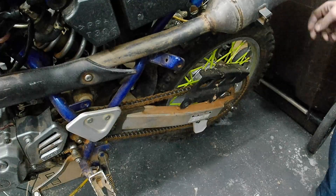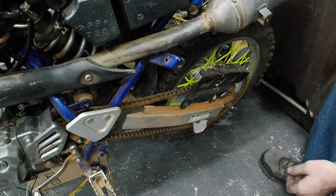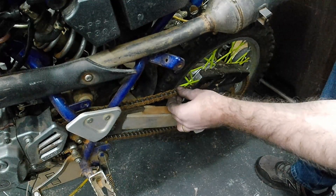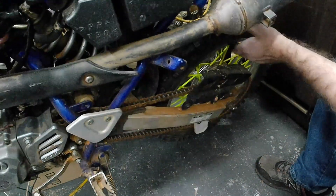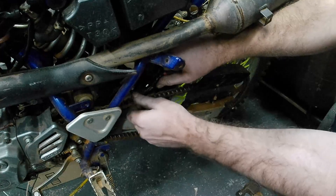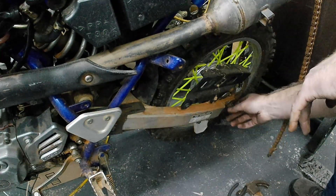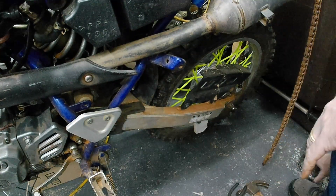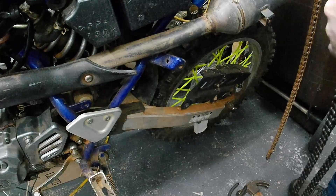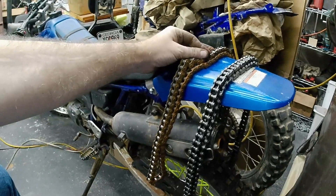We're back to the TTR 125. I've got the new chain in and I'm hoping it's right, but we'll see. I've got the master link right here on this chain, so I'm going to show you how to get the old chain off. I'm not going to bother taking the tire off — just going to pull the master link. I'll also need to loosen the rear tire and slide it forward because this old chain is definitely stretched. This new one looks pretty close to the same length, so I'll pop the master link off the old one and put the new one on.